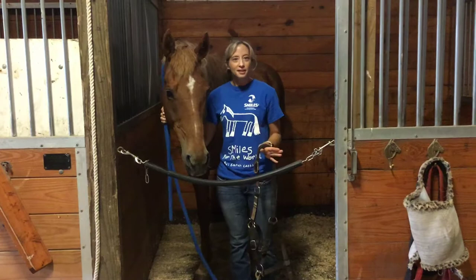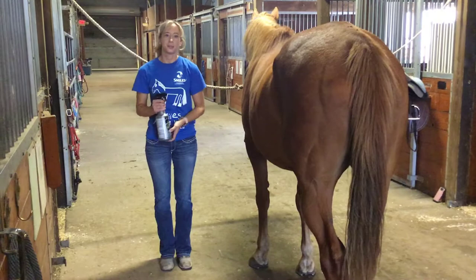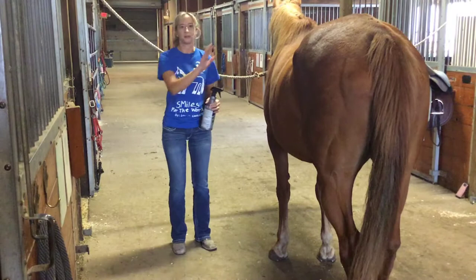Now that we've got our horse in cross ties, before you do any grooming, the first thing I like to do is put fly spray on the horse's legs. This just helps the horse be a little bit more comfortable in the barn aisle, especially as you're brushing and picking feet. The horse doesn't have to stomp so much at flies and they're not swishing their tail at you. Once you put the saddle on, you'll be able to fly spray the rest of the horse, but right when you get them out, try to do their legs first.